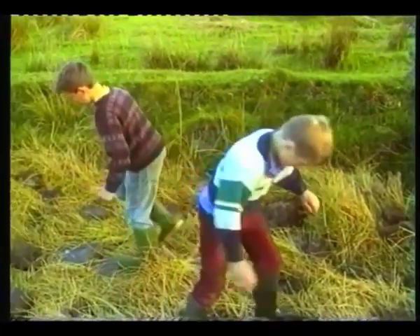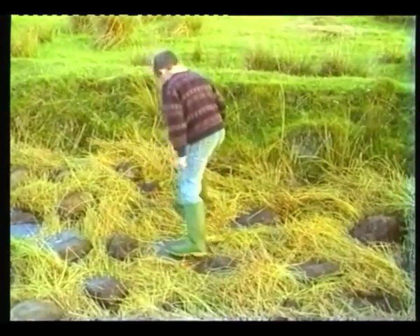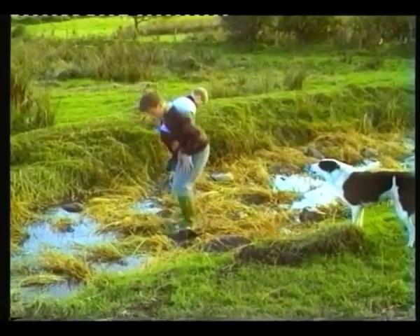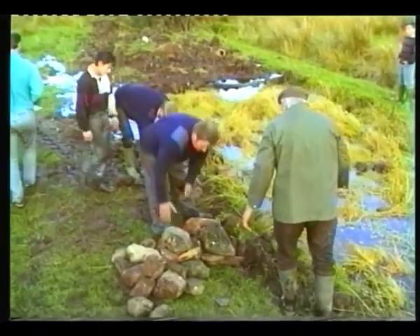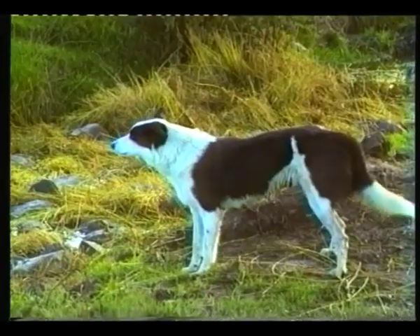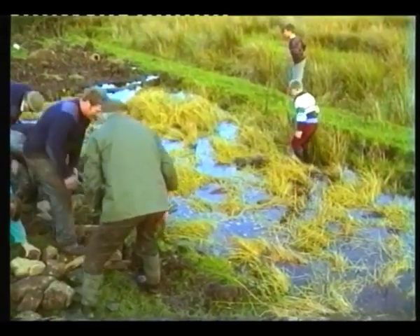The risk of getting wet — especially if you were wearing your school shoes — added to the excitement. Tom is glad to have half of his flax crop safely in the dam; however, the other half is still growing in the field.